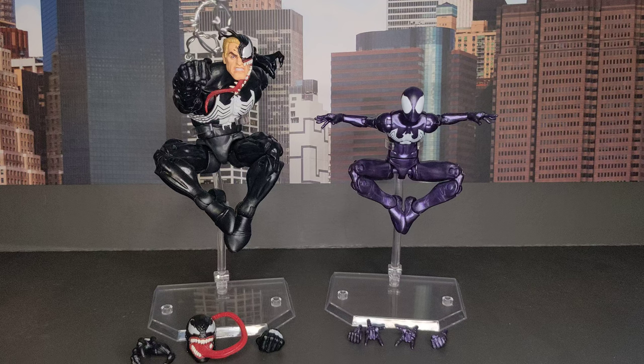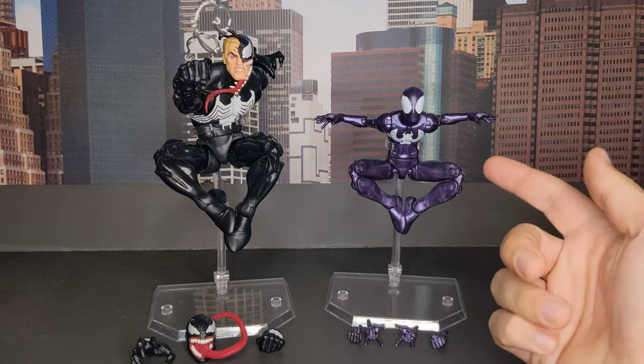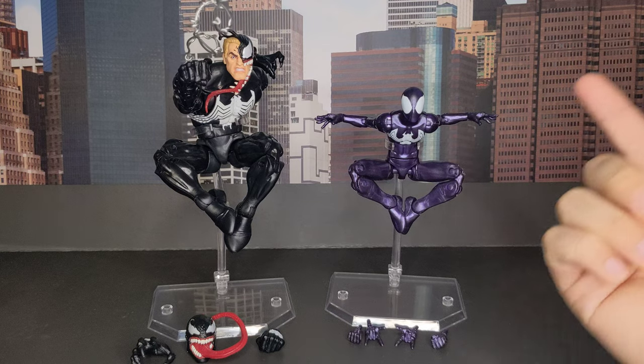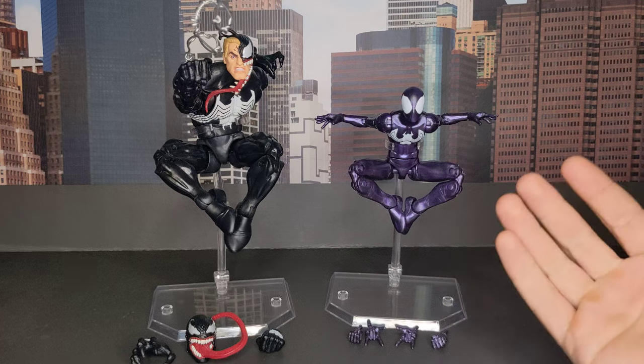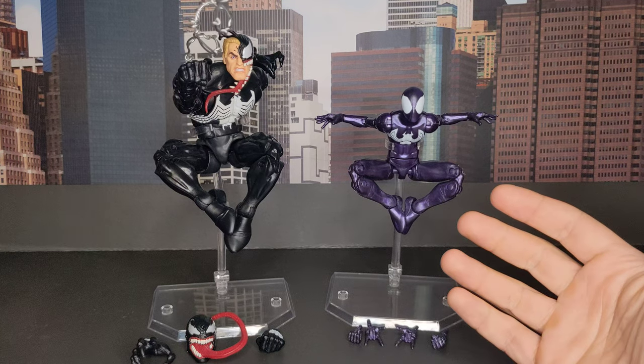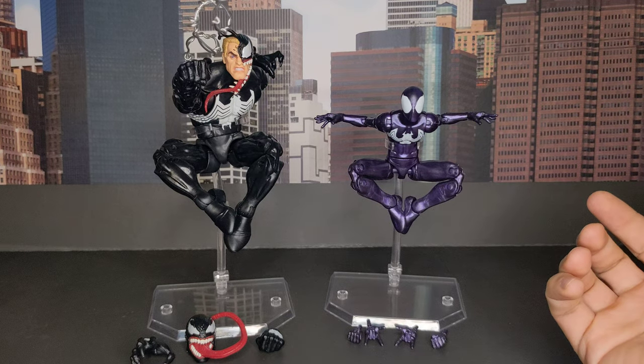Basically they are the same bodies that they used before. This figure was used before for Ultimate Spider-Man and Ultimate Miles Morales Spider-Man. Everything exactly the same, just different paint and different plastic color, everything else the same.